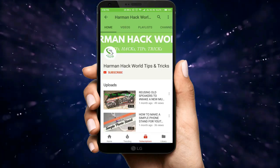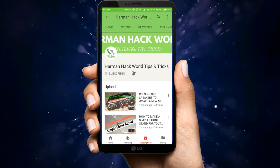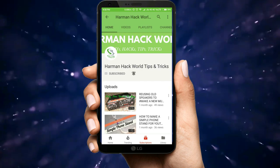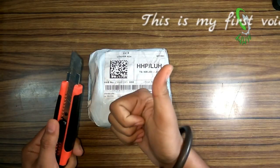Welcome to Harman Hack World. Subscribe to watch more videos like this and turn on the notifications by clicking on the bell icon present next to it. Now enjoy the video.